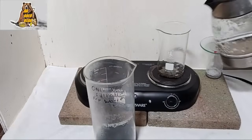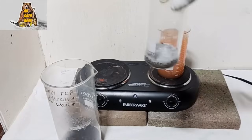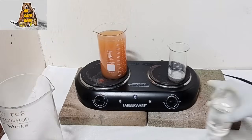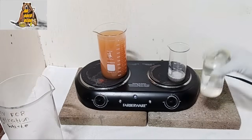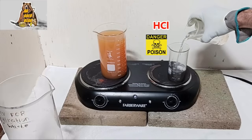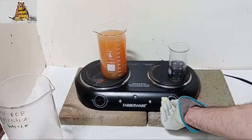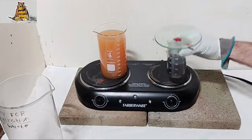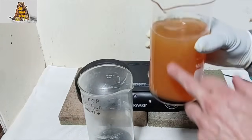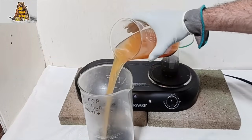Hot water. Silver is ready. Now I need to remove all zinc from the silver — hydrochloric acid. I'm going to boil my silver in hydrochloric acid. This brown color is not gold — it's just ferrous sulfate.